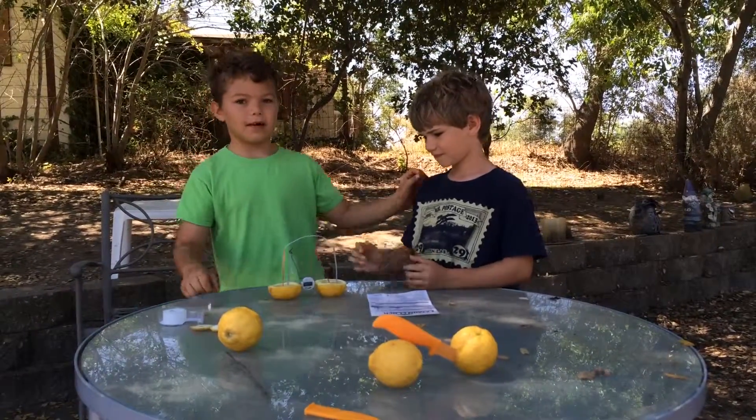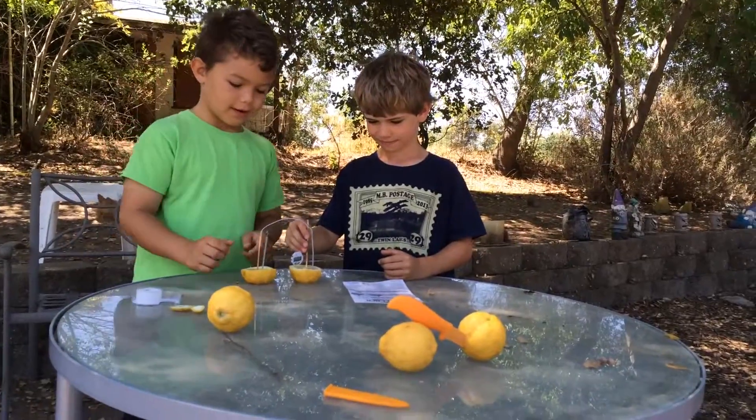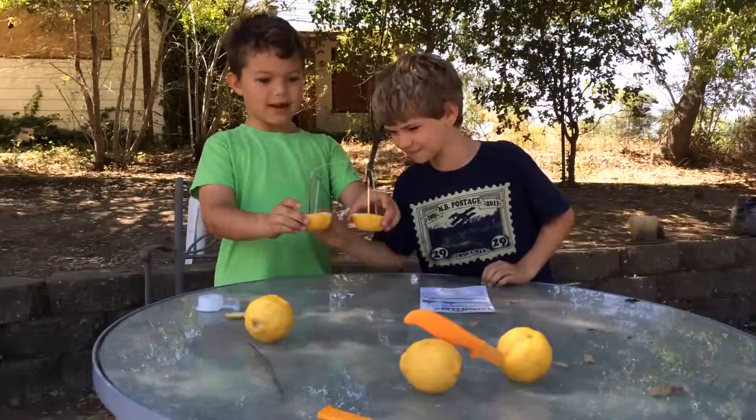And this is my neighbor Miles, if you wondered. Hi Miles. Wave hi. Okay. Lemon clock.